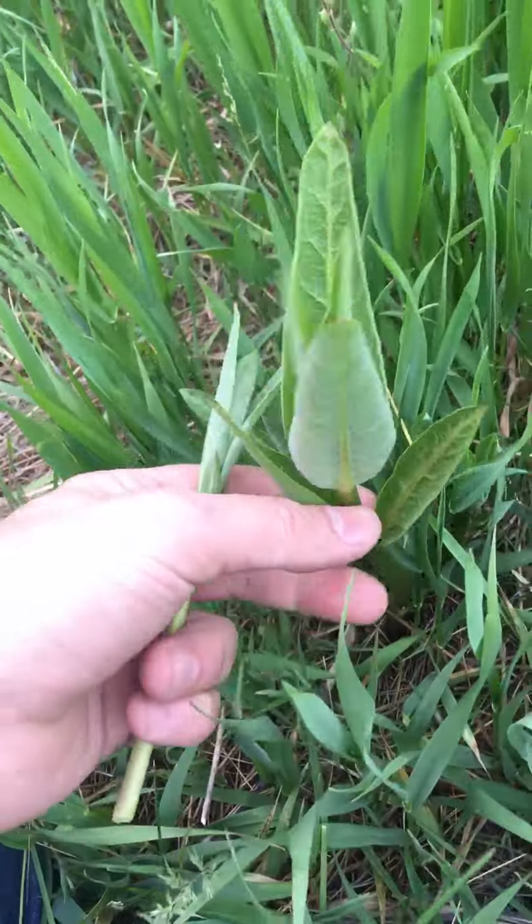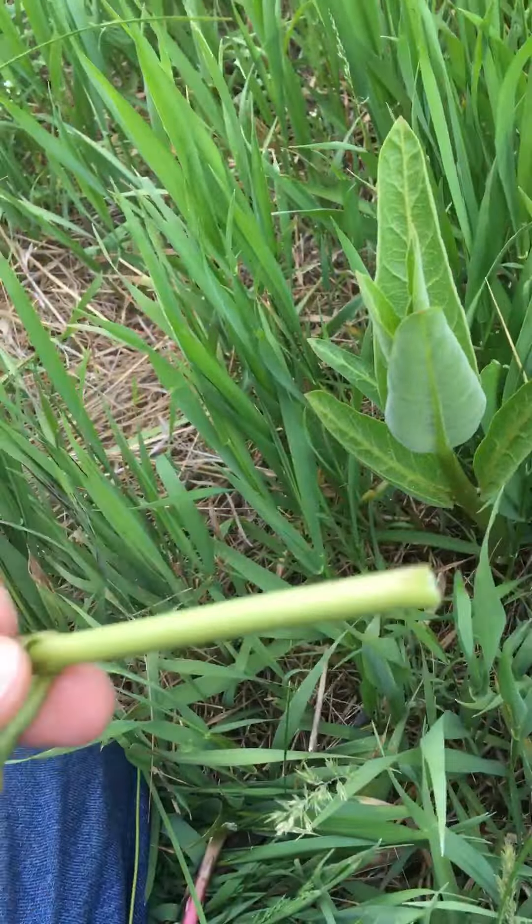Milkweed cooks up — you can cook the heck out of this. It's a wonderful green. You can cook the stems. It's fantastic.